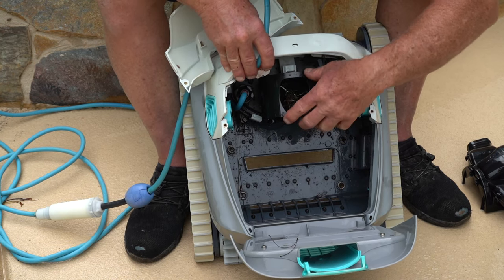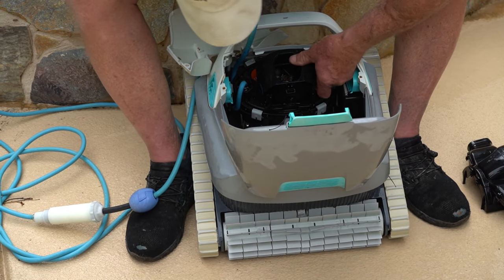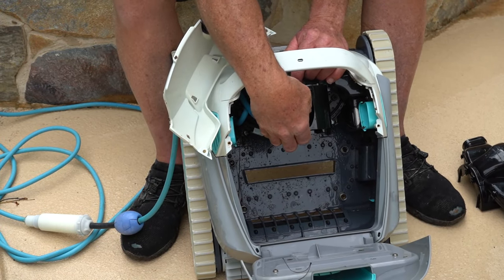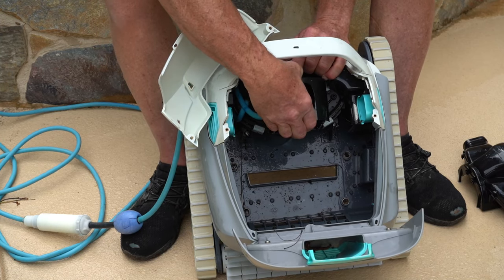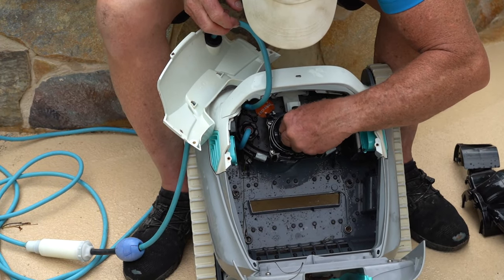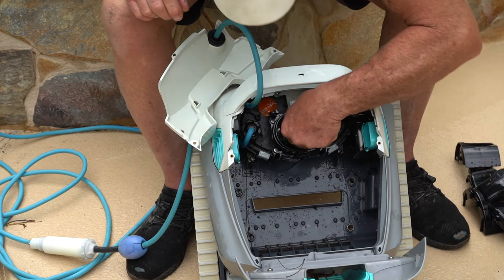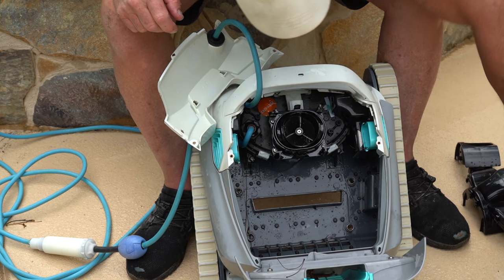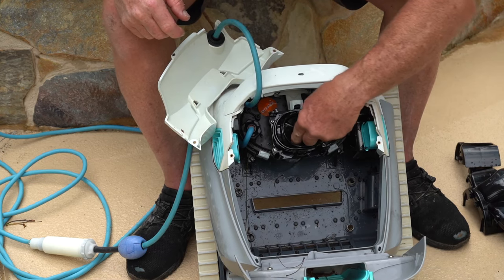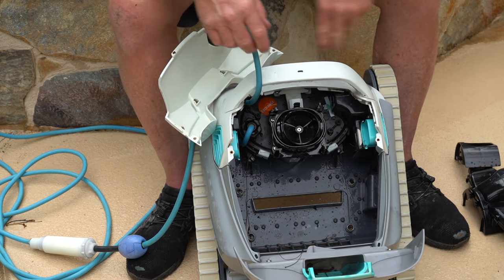That's what's jamming it up. So we need to get to that, and in order to get to that, we're simply going to take this black piece off. There's a little clip up here and a little clip down here. We're going to push those in and pull this piece off, just like that. Now all we have to do is go ahead and clean this out. This one's really pretty dirty. And you want to make sure that you get all the stuff out of the bottom of it too. So that jams this little fan up.